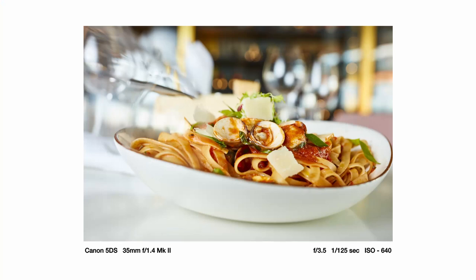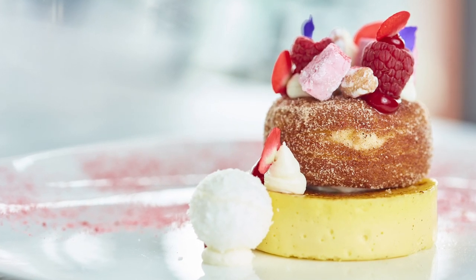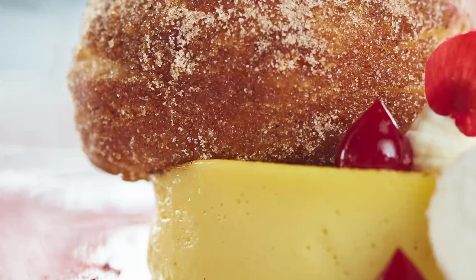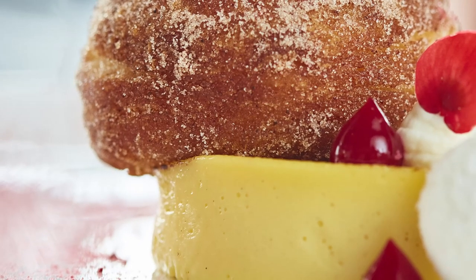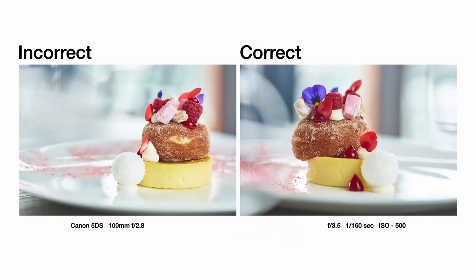The other thing to be concerned about when considering angles is to make the food look as sexy as you can. As you can see here, this donut was unhappily sat on top of a custard tart. If you just turn it properly you start seeing this picture is so much more voluptuous and fresh — it feels like it's oozing and plentiful and falling over the side. It's a lot more appealing from this angle than the boring first angle.